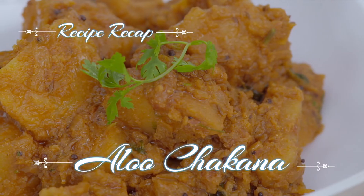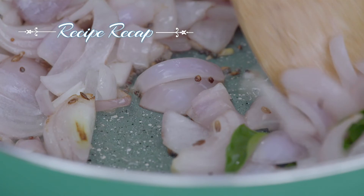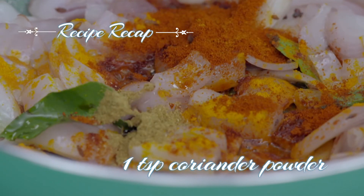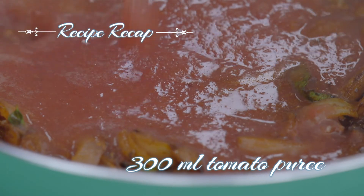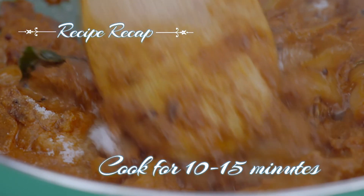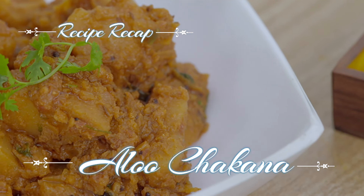That was the recipe of the Aloo Chakna. If you missed anything, here's the recap. For Aloo Chakna, in a pan heat two to three tablespoons oil. Add one teaspoon cumin seeds, one teaspoon mustard seeds and let them crackle. Then add two diced onions and let it sweat. Now add half teaspoon turmeric powder, one and a half teaspoon red chilli powder, one teaspoon coriander powder and mix. Add one teaspoon garlic paste, one teaspoon ginger paste and sauté. Once done, add 300 ml tomato puree and bring it to boil. Add the fried potatoes, four tablespoon yogurt, salt to taste, stir well and let it cook for ten to fifteen minutes. Garnish the dish with four to five whole green chillies, freshly chopped coriander and steam for two minutes. Your delicious Aloo Chakna is ready to serve.